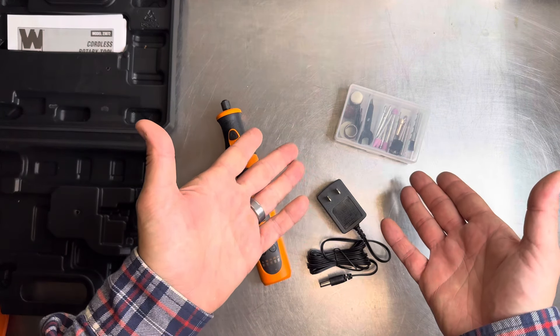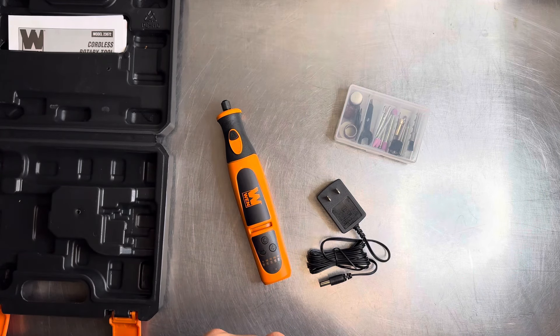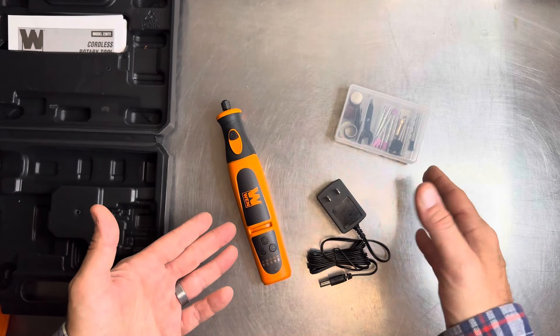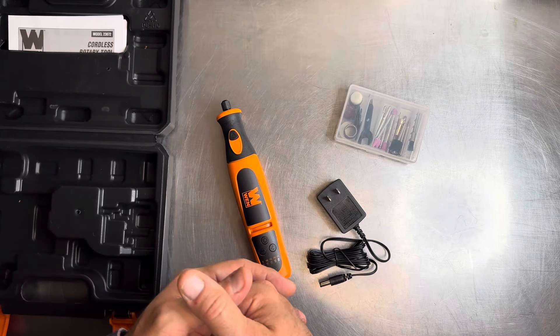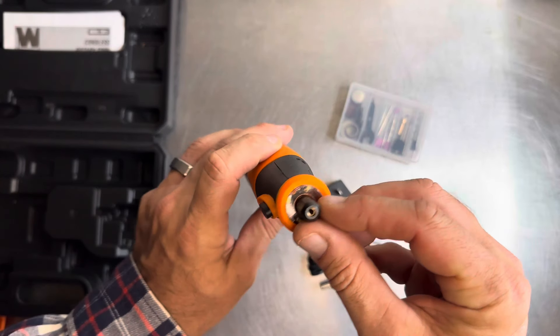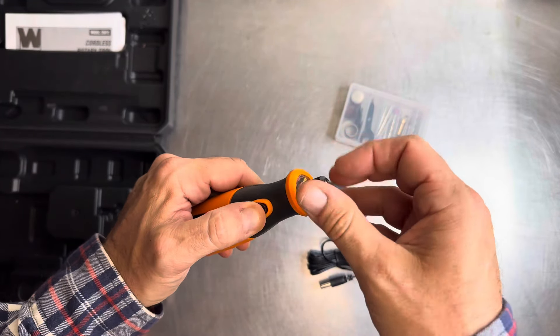That's a neat little kit — probably get you started on whatever project you're purchasing this for. I wouldn't say you'd get long use out of all this; you'd probably use most of it in one project. The etching tools might stick around for a little bit. I'd definitely check to see if this has the same thread pattern as the Dremel.